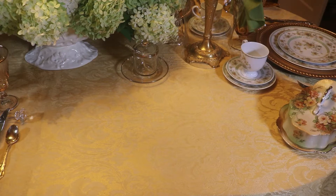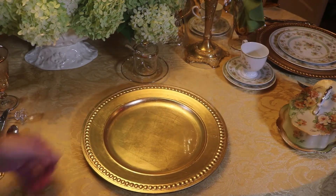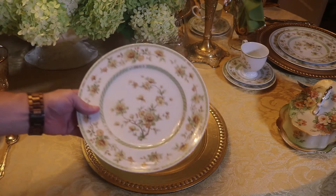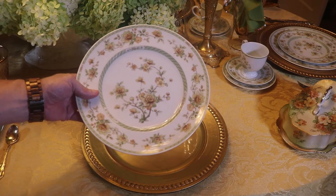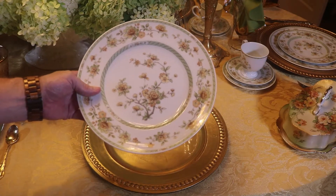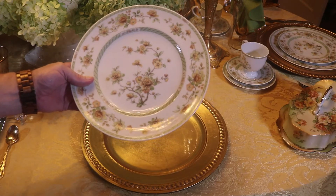For today's tablescape I'm using a gold damask tablecloth and I'm going to use my gold chargers. The china I'm using today is Noritake Ireland. The pattern is Amapola, and that's Arabic for poppy. And as you can see they have gold poppies with green leaves.